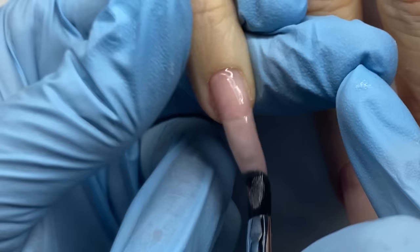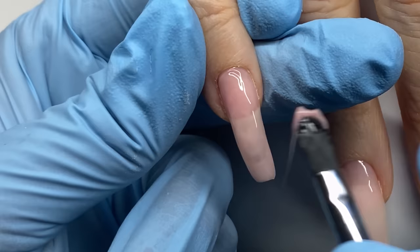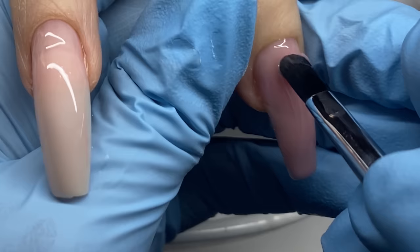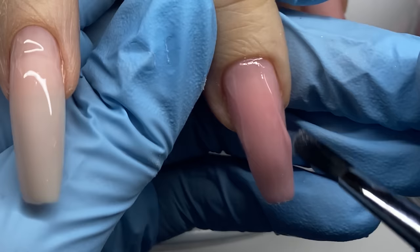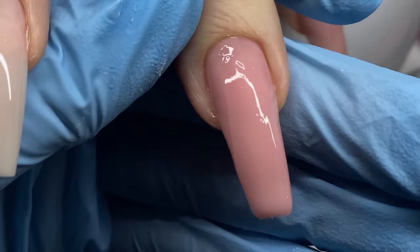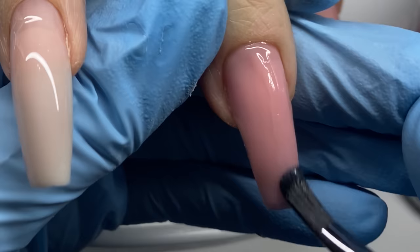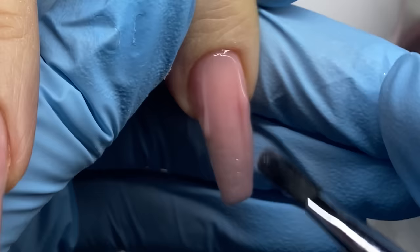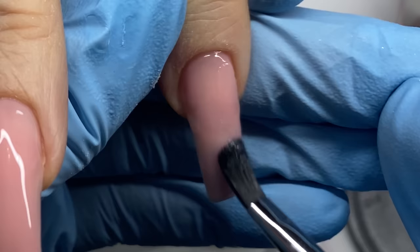So I applied that builder base to the extension ring finger nail and I'm going to leave it for now and build up all the other nails first so I don't have to deal with dust. I applied a thin layer of that builder gel, cured it like polish, and then after that I'm going to start building the nail up.